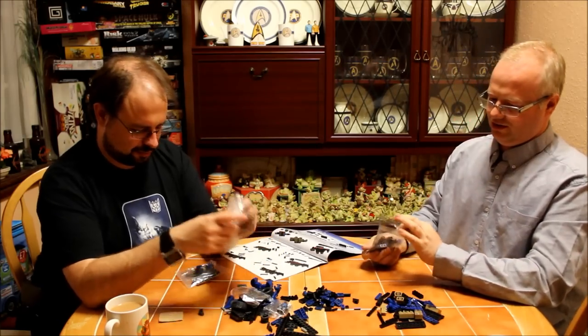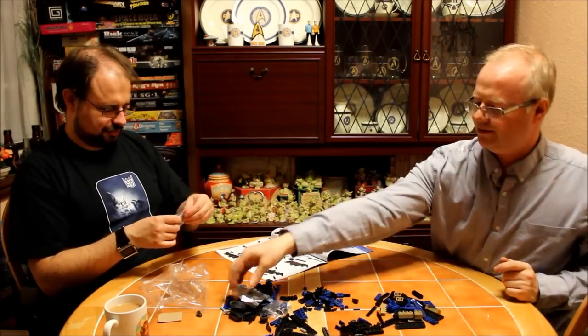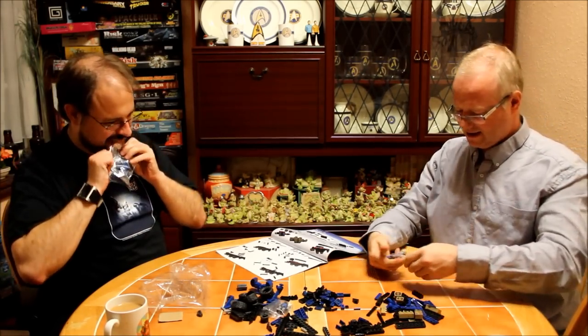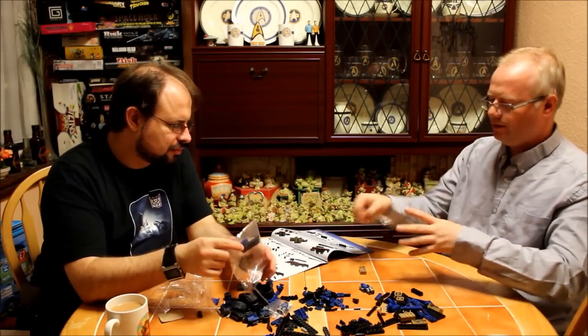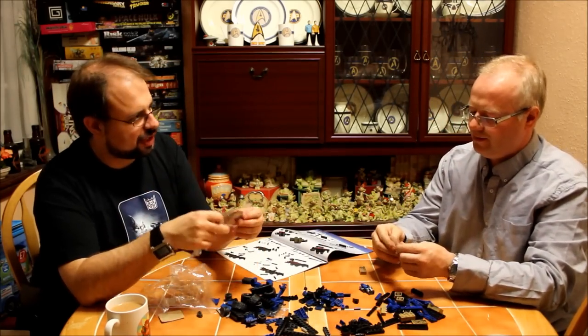I'll tell you what they do do, which is one of the things I like about building the Mega Bloks Halo range — because I've built a few of the Halo range — is that they have these little construction blocks, which are bits that you build the frame around to actually build the thing. Like on the Enterprise.